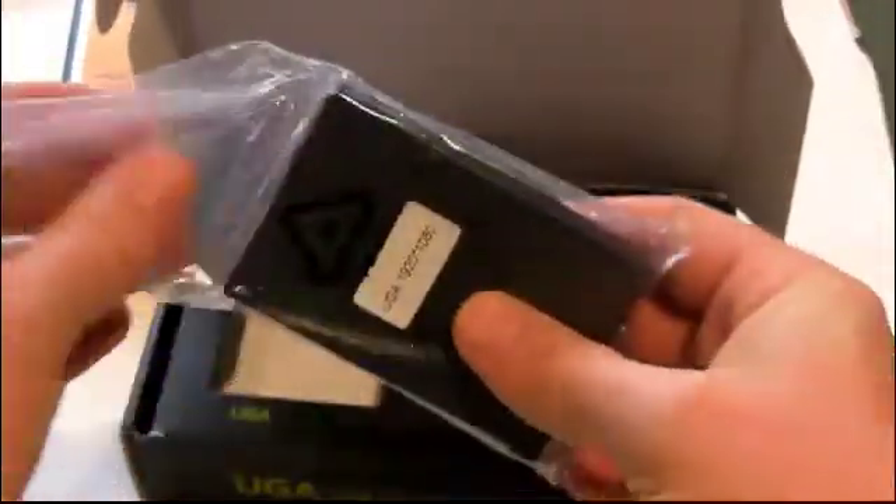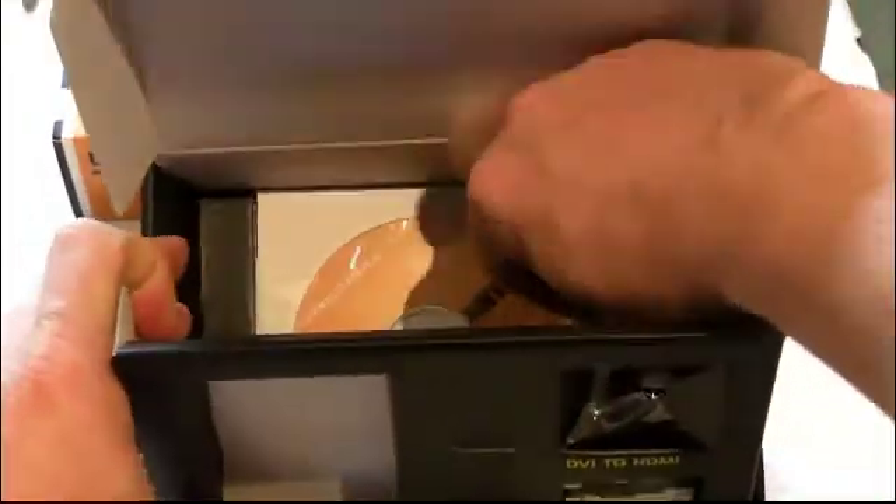It's extremely easy to set up. There's a DVI output and on the other end of the adapter is a mini USB plug. The box comes with the USB cable and everything else that you need to get set up, including drivers for Windows.